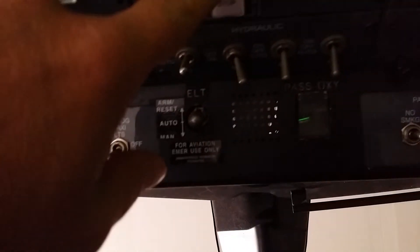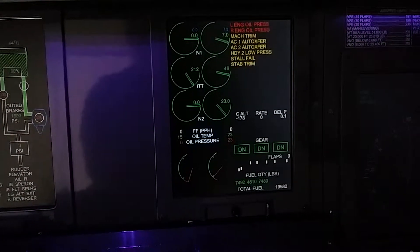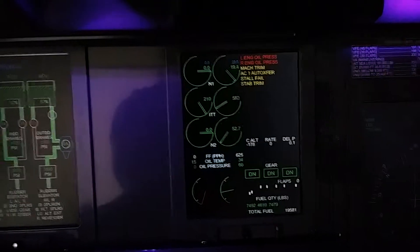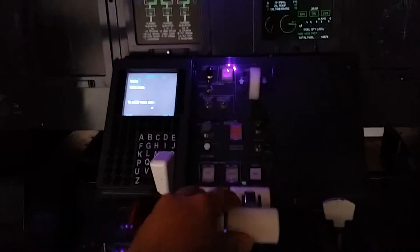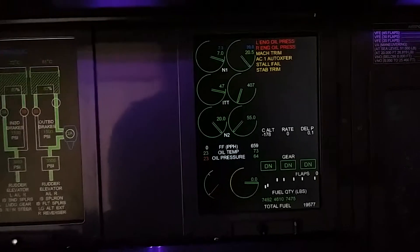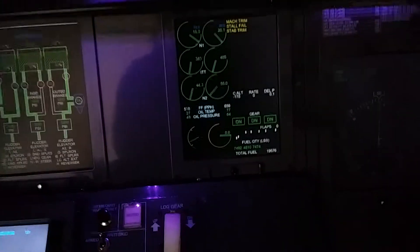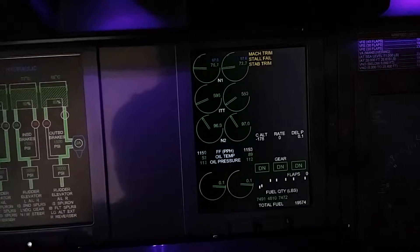We'll go ahead and fire up one of our engines — start that left engine. In here are our controls. You can see that firing up. I'm going to engage fuel, and that's engine one. You can see that running; we pull the power back. Then we're going to go up and start engine number two, follow that through, and engage it.